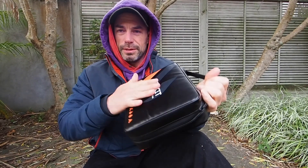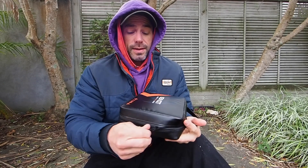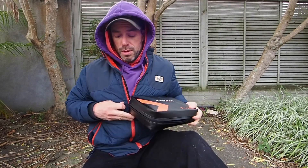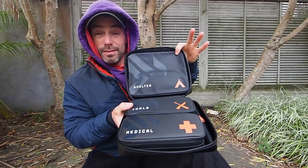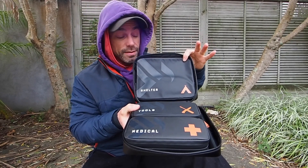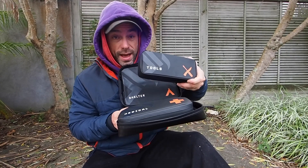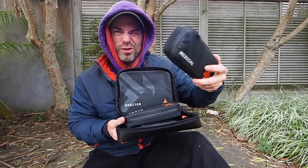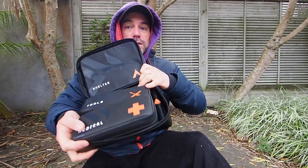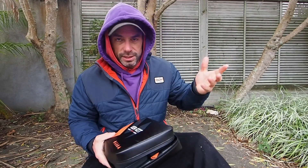This is what it's in — this kind of case, and the material's going to be a bit different. I like the fact you can unzip it, and inside it technically has your bases covered. You have a shelter pouch, you have a tool pouch, and you have a first aid pouch. Also down the side here, there's a little water straw — like a LifeStraw that I use, it's similar to that basically.